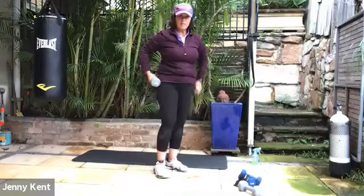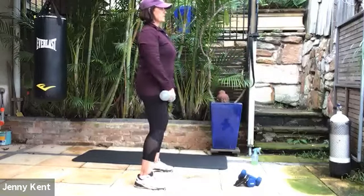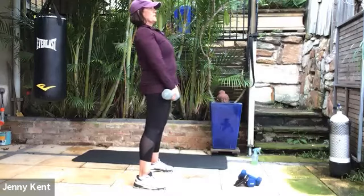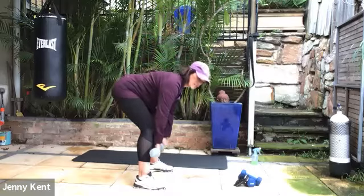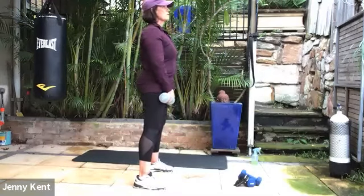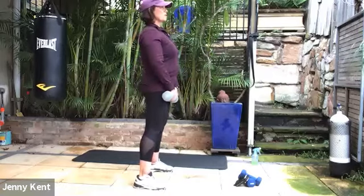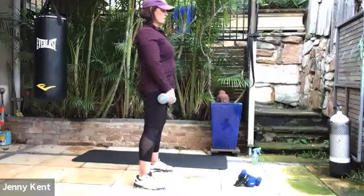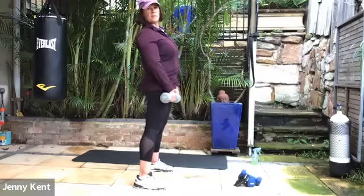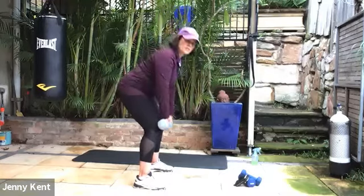Grab your other weight and we're going to do deadlifts next. Good to have a bit more weight for the deadlifts. Gazing forward, you're going to slide the weights down your legs, then bring your hips forward — squeeze your butt as you come up. Nice flat back on this one. You'll notice it down the back of your legs and also in your glutes. The glutes are the powerhouse — not everybody switches them on. These are really good to fire up your glutes. Inhaling as you go down, exhaling as you come up. Making sure you don't round your back out — nice and slow, do it with your breath.